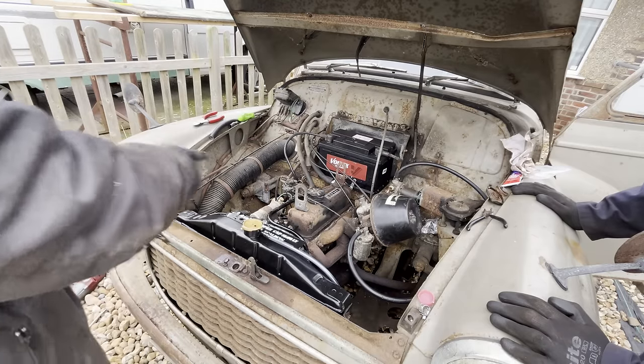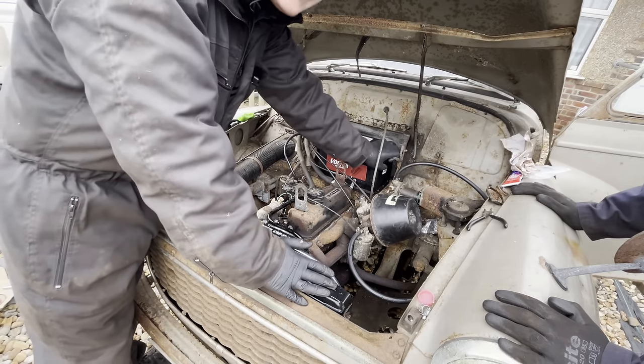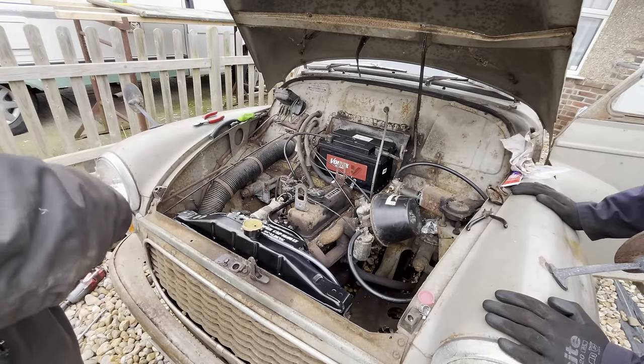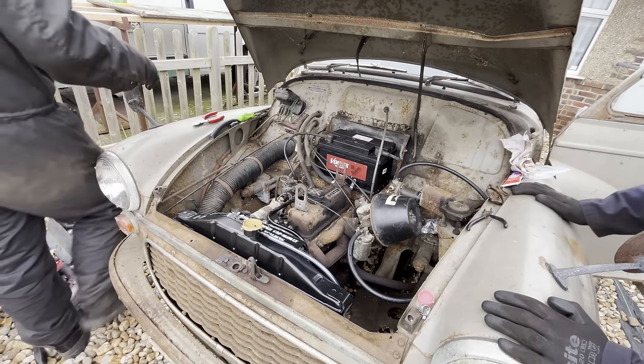So you need to sort out the charging. If this works, we just need it to charge. And to fix the wiring I melted. That's on, that's on, that's on, nothing's going to fall in. Just a bit of bare wire back there - that won't be live. Cold start, first time in a couple of weeks. Must do something about that starter motor.